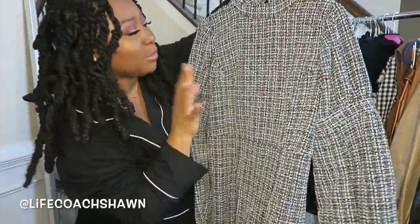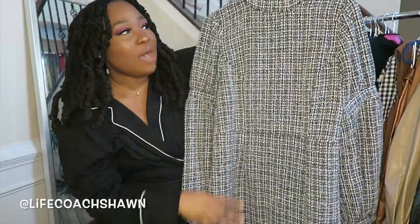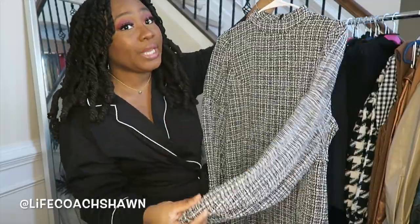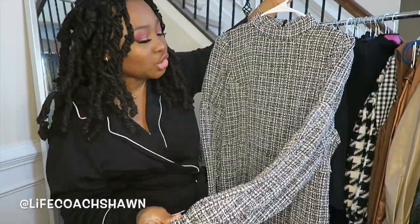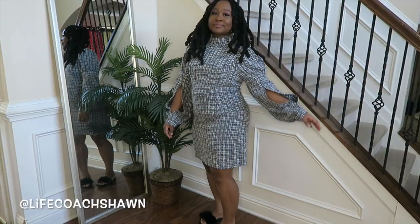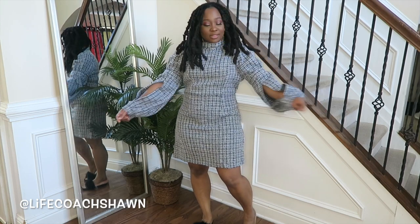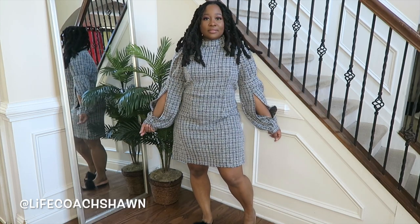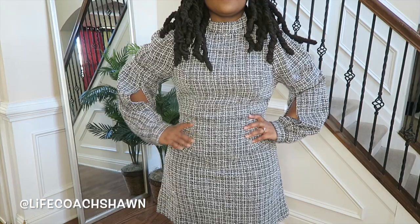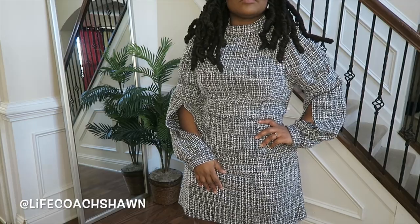I have this dress right here in a burgundy type colorway, but I wanted to get it in black and white. I do have this dress in a size extra large because it's tweed, and tweed has no stretch. When you're a curvy girl like me, you always need something with some stretch or you need to size up. It has a little slit detail at the wrist area. It's a really cute little dress — it's heavy, good quality, has the mock neck. I really do like this little dress and you'll get a better feel for it when I try this on.